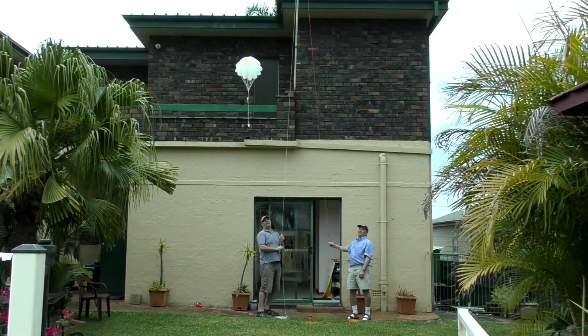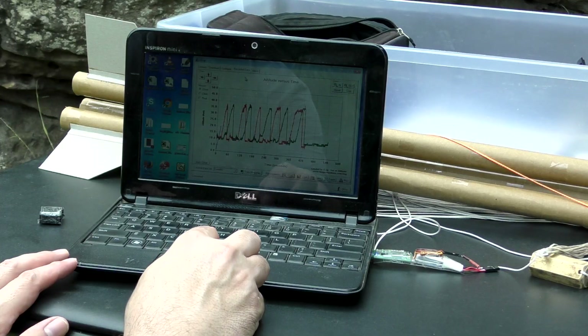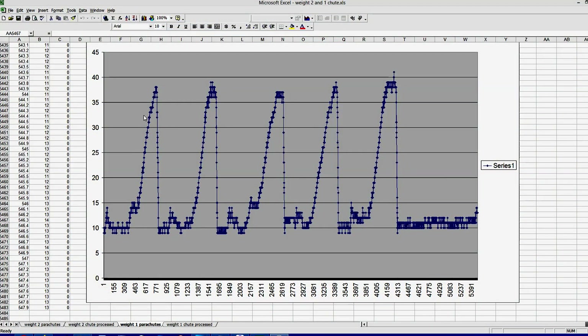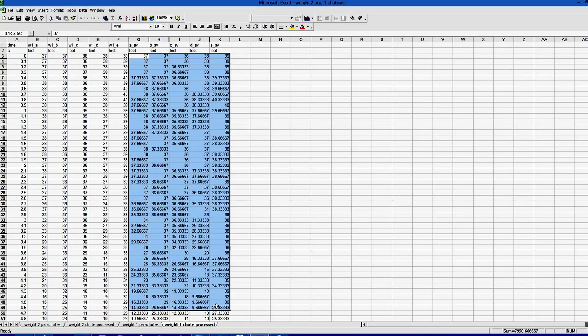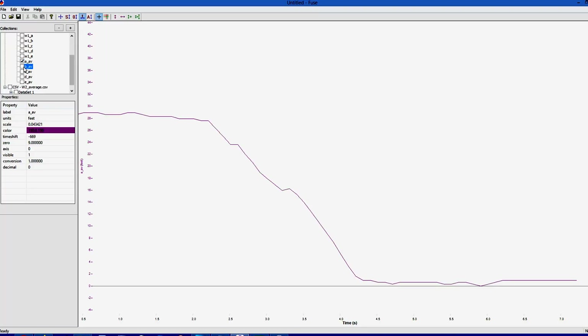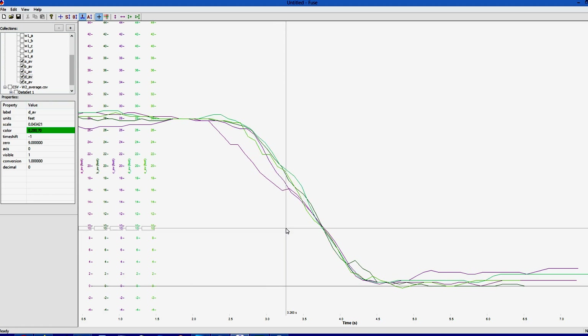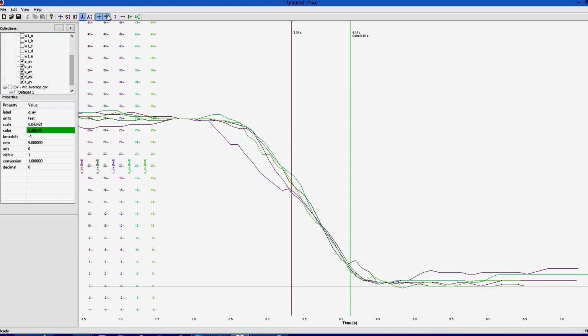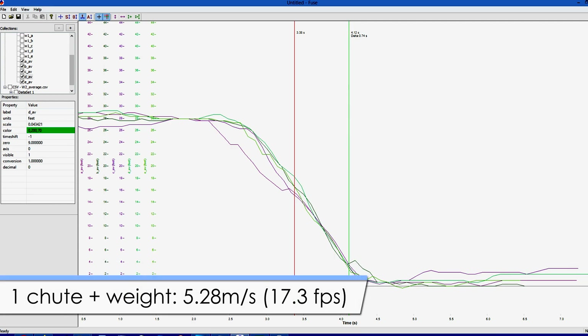We let the altimeter continuously record data for all five flights, then plugged it into the laptop to download. Here's the raw data for the five flights — we chop it into individual flights and run an averaging pass in a spreadsheet to remove sampling noise. We then bring the data into the Fuse app and overlay each flight on top of each other, aligned in time for direct comparison. Looking only at the lower part of each flight where the parachute is fully open and the rocket is at close to terminal velocity, we extract the average slope — the descent rate — which comes out at 5.28 meters per second.